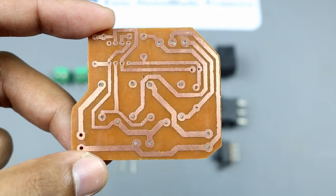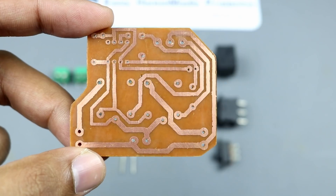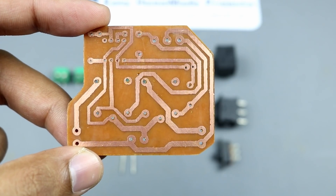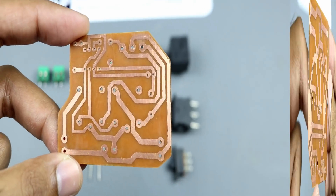I made a custom PCB at home for today's project. I am not going to show you how I built it here — you can watch the PCB making process in some of my previous videos. Now I am going to solder all these components onto this PCB.